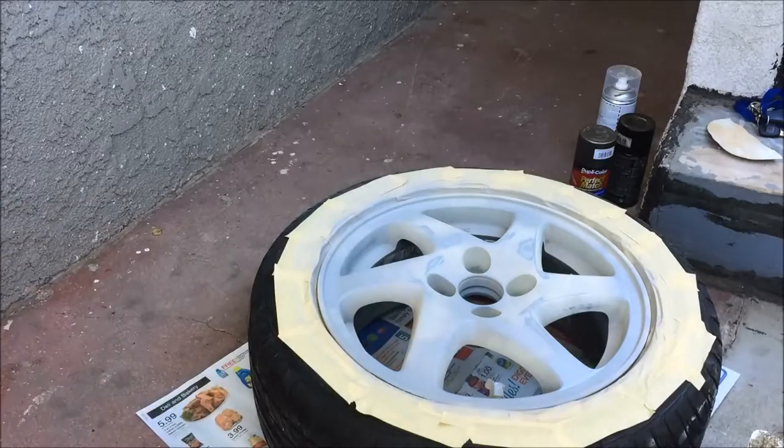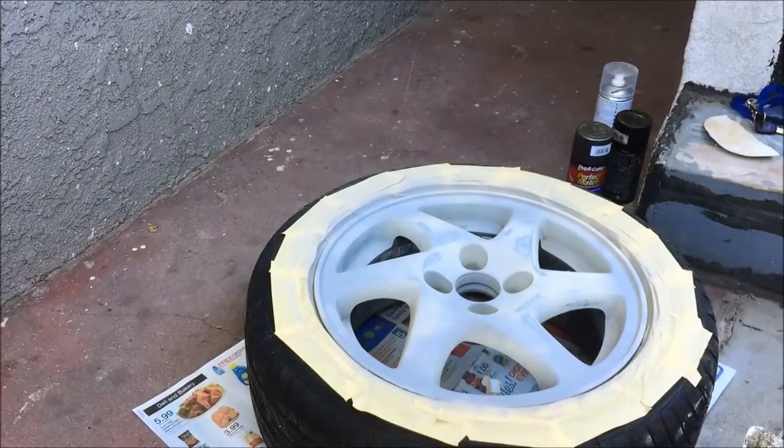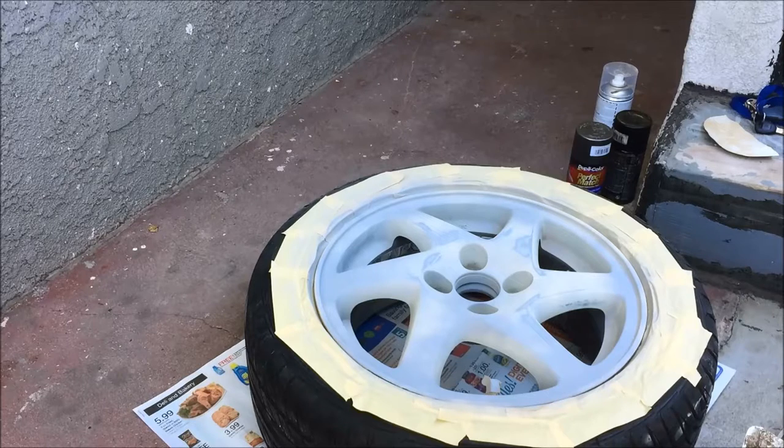The can just clogged up on me. The can actually took a crap on me, so I'm just going to spray over that right there. I have one light coat over it but it's okay — should be pretty good enough. I'm going to spray the base coat.